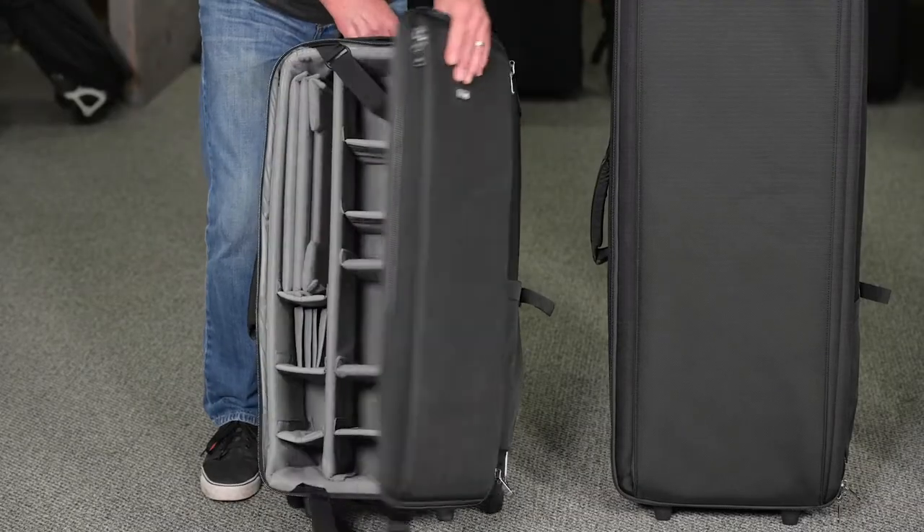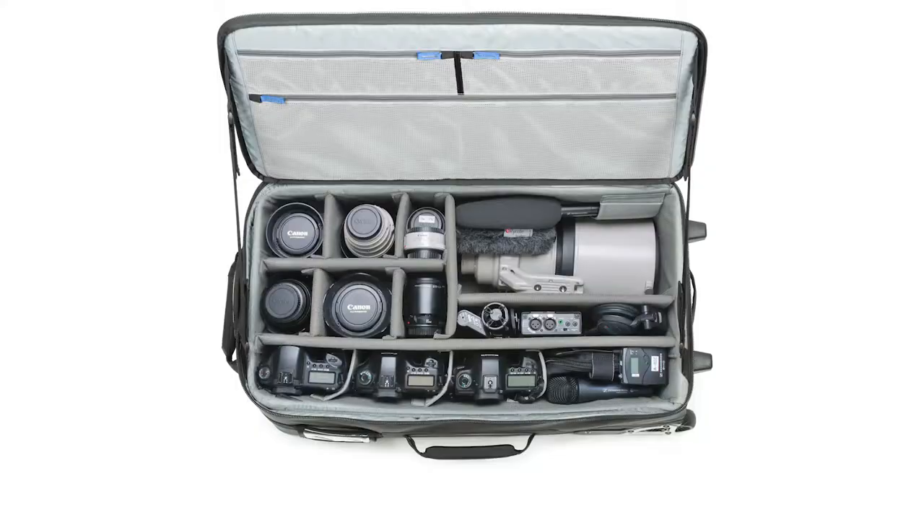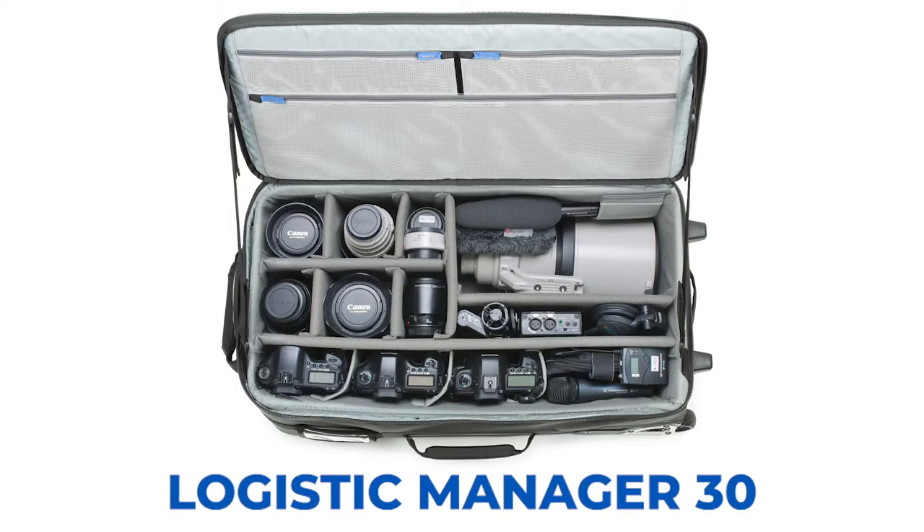The Logistics Manager 30 is a 30-inch rolling case that will fit up to an 800 5.6, multiple bodies, multiple lenses, flash heads, power packs, and small light stands.